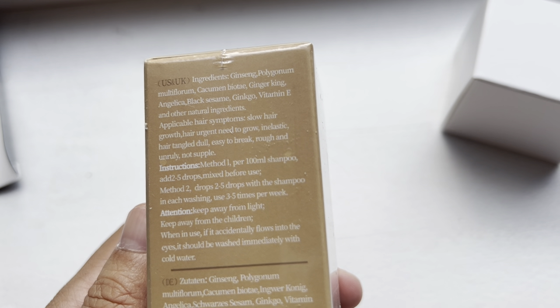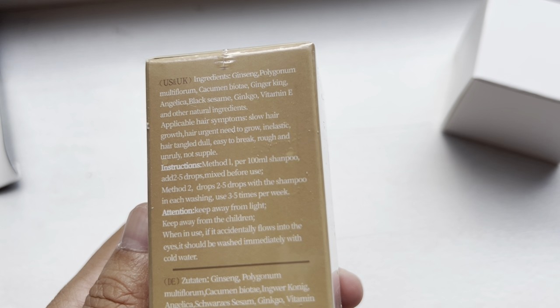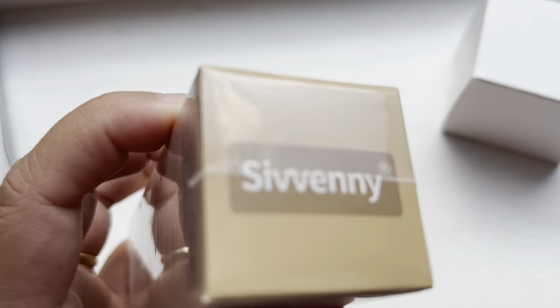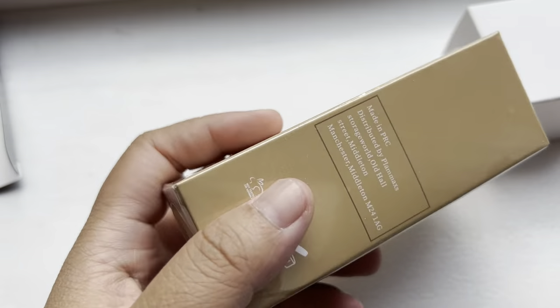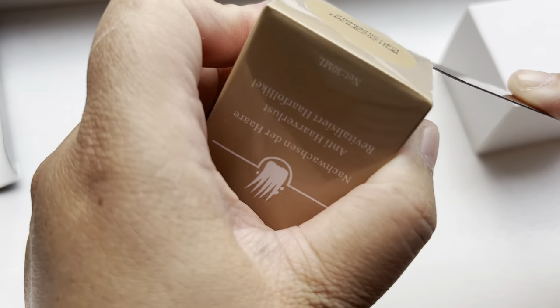For attention: keep away from light, keep away from children. If it accidentally gets into the eyes, it should be washed out immediately. That is the warning for this product.